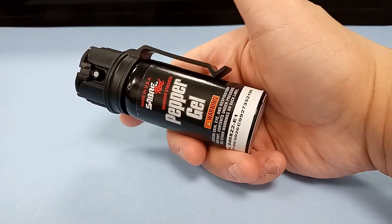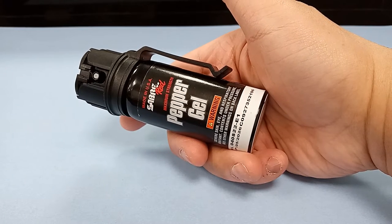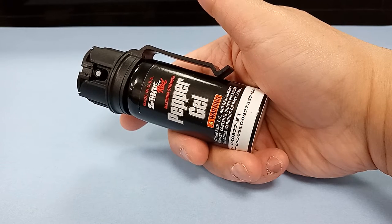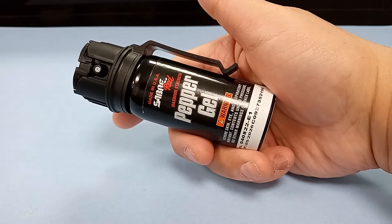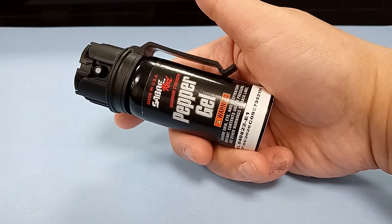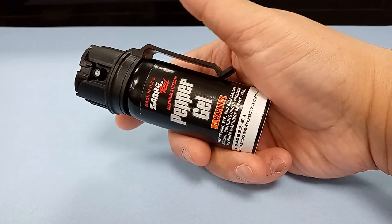Except this one comes with a pocket carry clip. I'll give you guys one guess what that one poorly executed feature is on this otherwise very well-made canister of pepper spray.